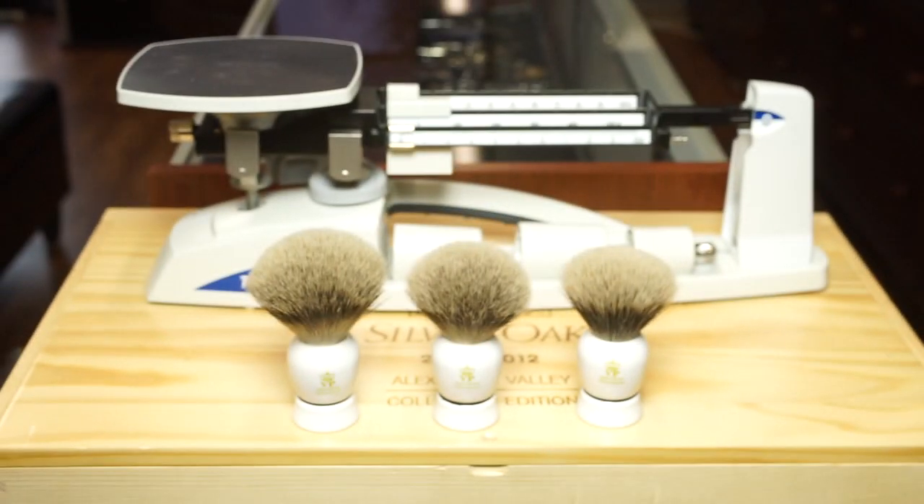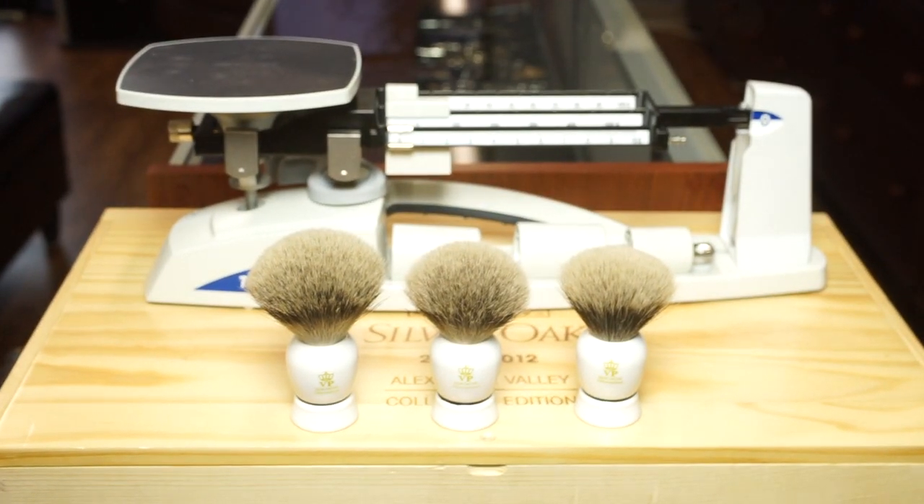Hello, humans! Thanks for tuning in. In this video, I want to show you the difference between three brushes from VP Leon Hardy that all start off with the same amount of hair.